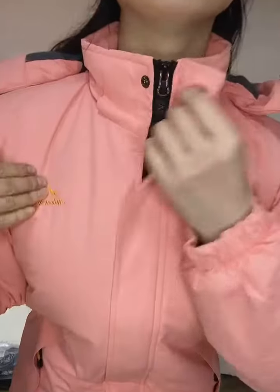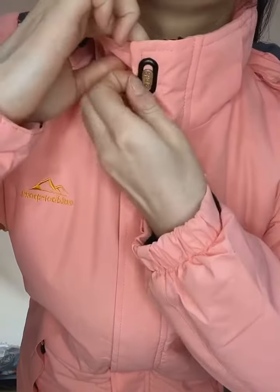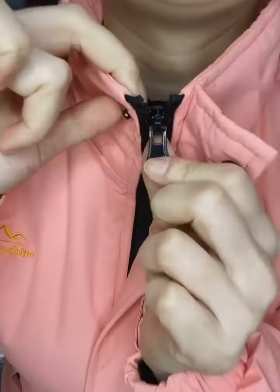As you can see, the neck has a button. Let me show you the zip.